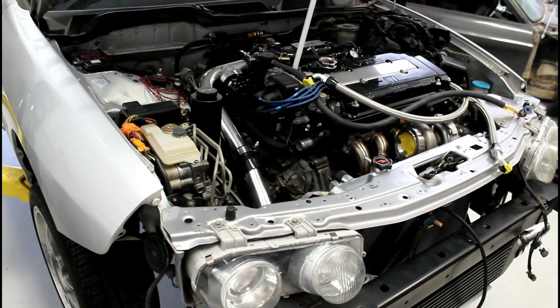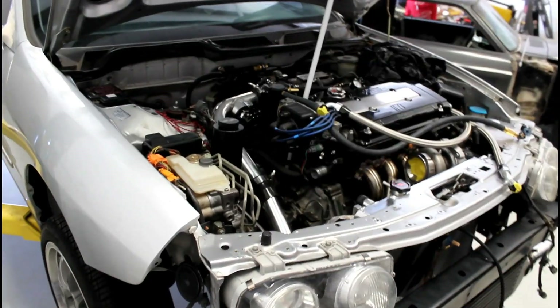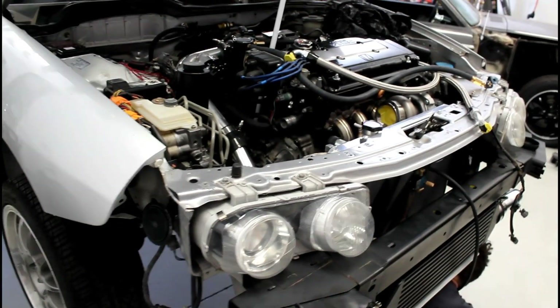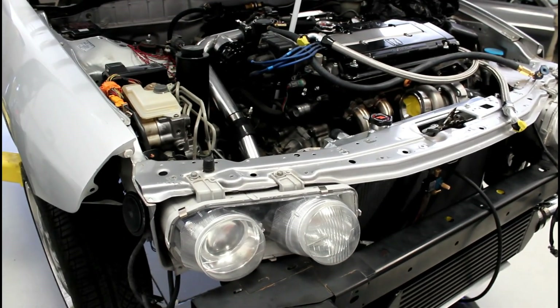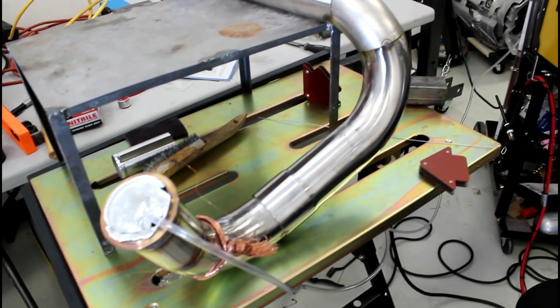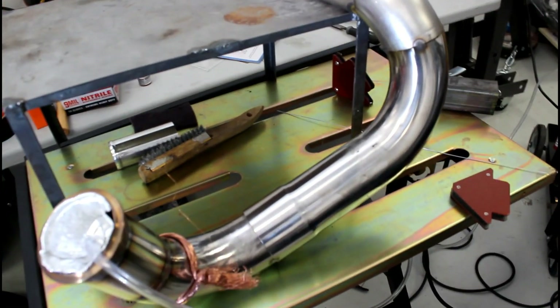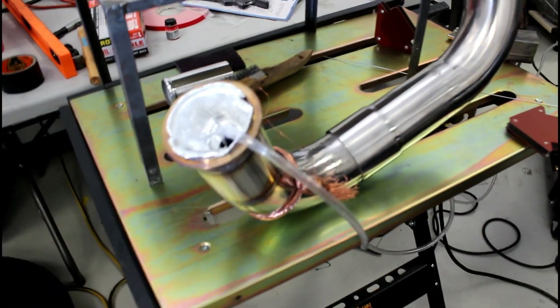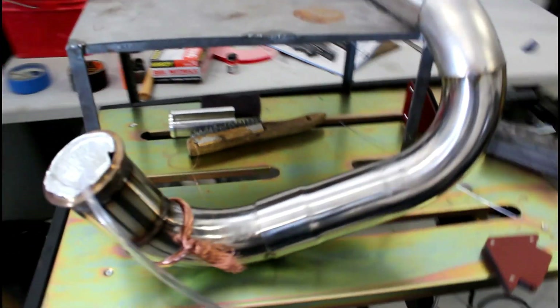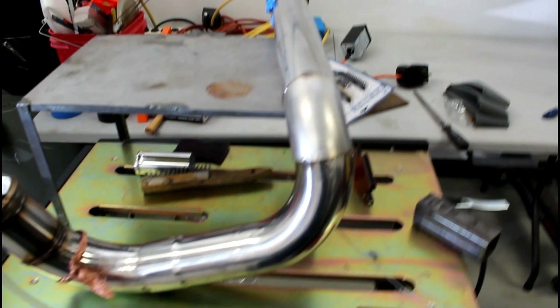Welcome back YouTube, thanks for coming to check out another Fat Guy Builds video. We got some progress going on — it's on a lift and we're just going to run through all the progress so far and what's going to happen next. We got the downpipe in stainless steel, it's tack welded and now it's going to get TIG welded with an argon fill. Let's see what it looks like when it's done.